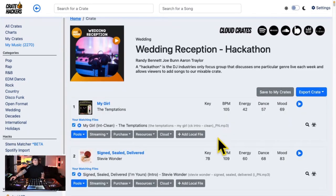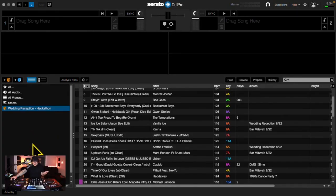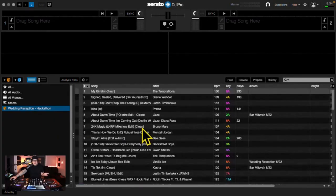I found the songs that I already have, and I even brought in some of my own flair to spice this crate up. All I do next is export to Serato. And now when I view the crates, I've got one pre-built, ready to mix.